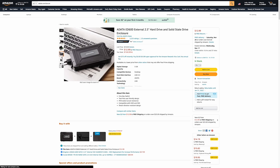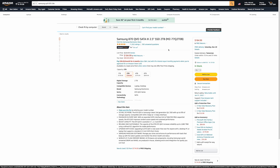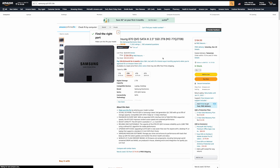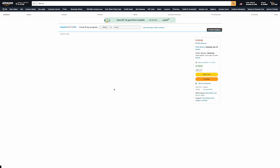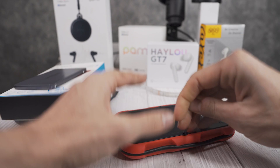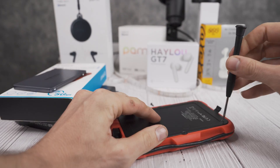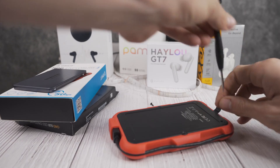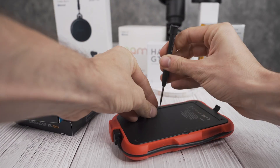All you need to make your own external SSD is an external hard drive enclosure — in this case I'm using one from Orico — and a SATA SSD. We chose the Samsung 870 QVO SATA version 3, although you can opt for a Western Digital 2 terabyte blue drive. That'll be up to $20 cheaper on Amazon, but in my experience the Samsung drives have performed the best in the long run.